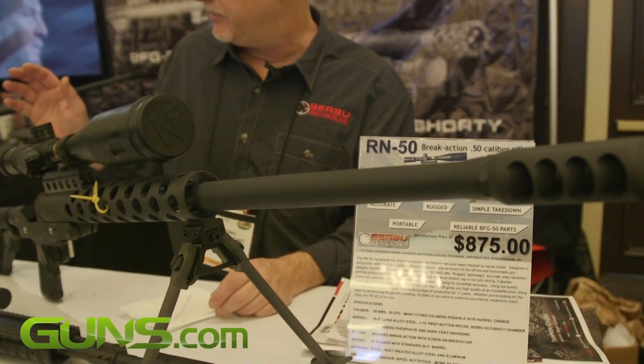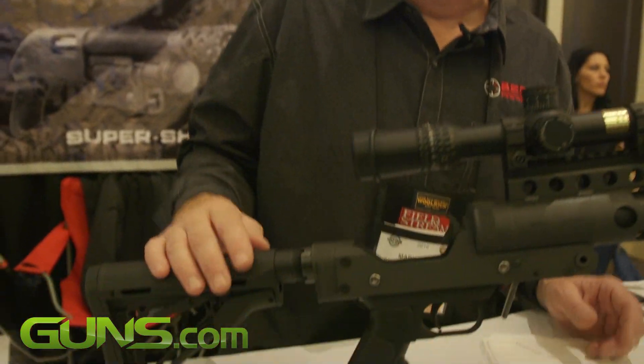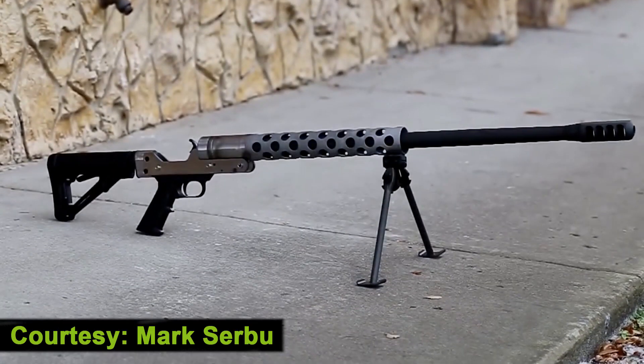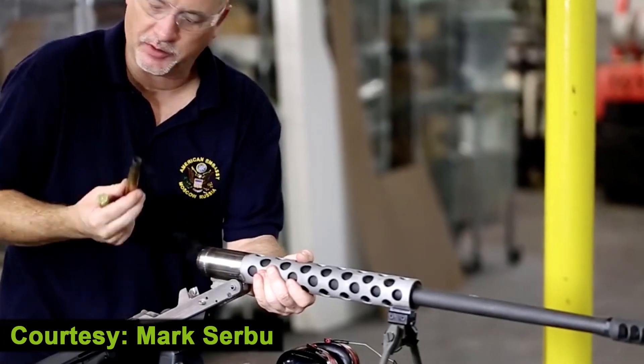Now that price doesn't include the buttstock or the bipod, because a lot of people already have an AR buttstock. We're going to be offering one with a big thick butt pack, because you don't want to shoot it with a little skinny one — it'll hurt you. But at 17 pounds, it's easy to transport. You can't beat the price.